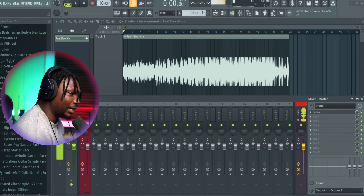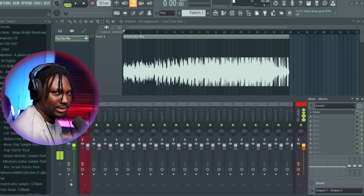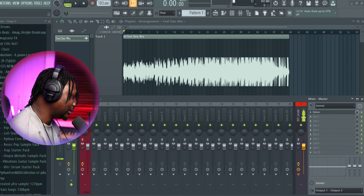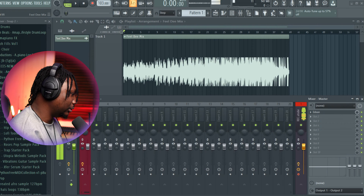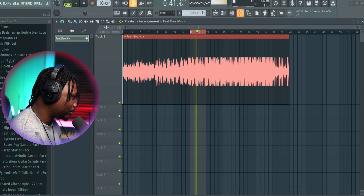Alright, so first thing that you need to know when you're mastering your song is that your mastering will not fix a bad mix. If you already have a bad mix, don't think your mastering is going to solve the matter — it's not going to solve it, it's just going to make it worse. So first thing we're going to do is highlight a portion of the song that we think might be the loudest. Let's just use this part for this tutorial.